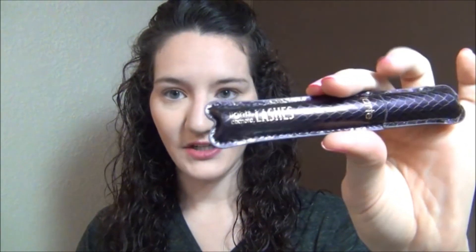For the last step I'm taking my Tarte Light Camera Lashes Mascara and applying it to my eyelashes.